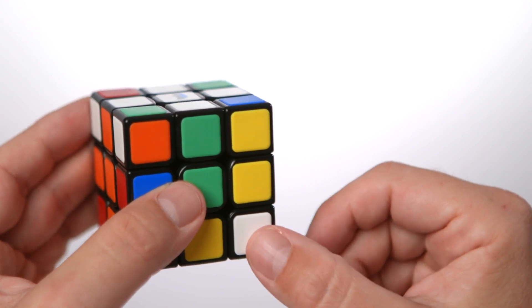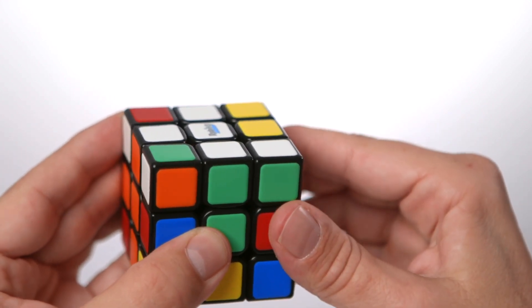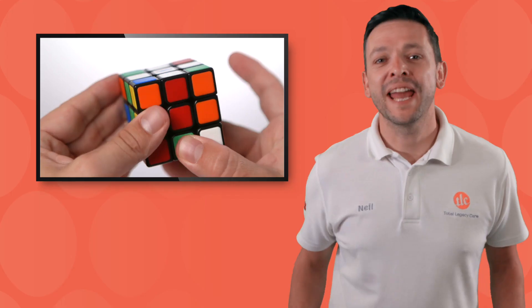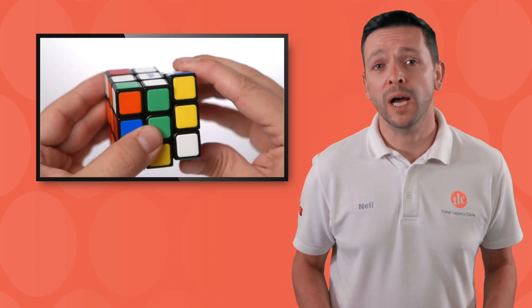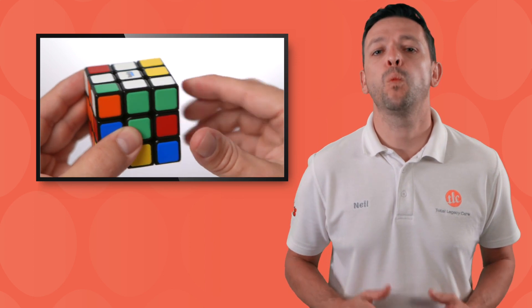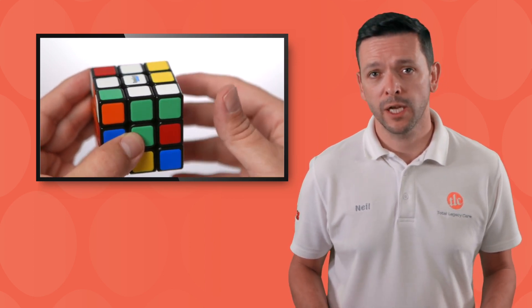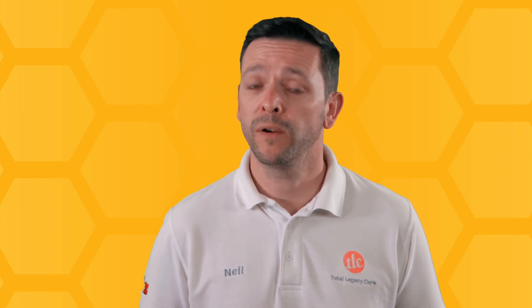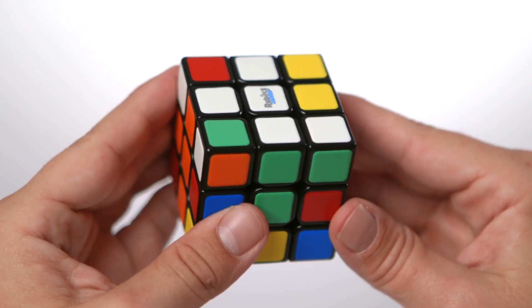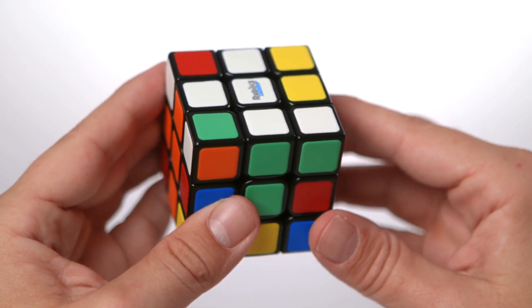If I face the white back towards me, I know I just need to pop it up to get it in position. But as I move the corner up into position, I move the white edge out of position so the white cross is no longer there. We need to remember that when we make a move, it could affect something we've already done. So we need to make sure that we don't mess up what we've already done.